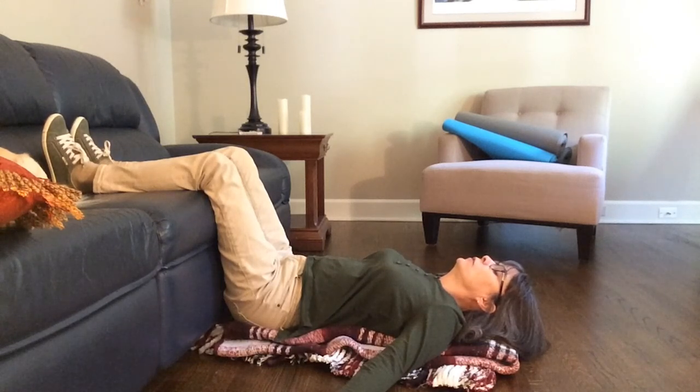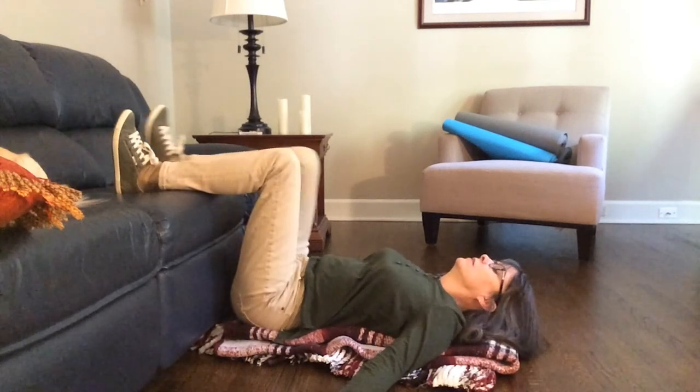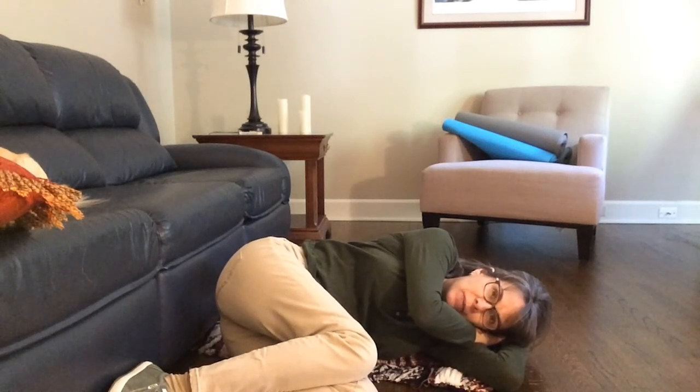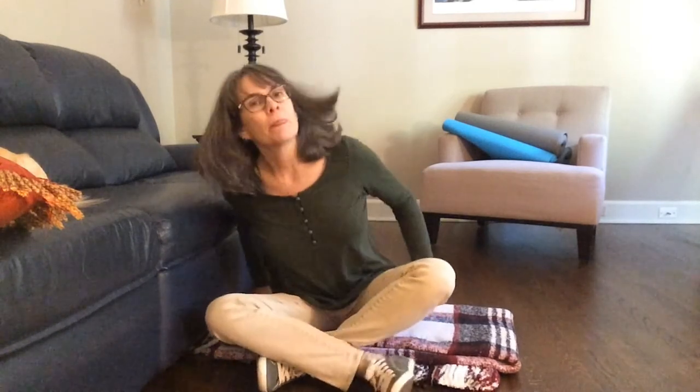I have actually fallen asleep in this very position before. Notice your breath flowing in and out. When you're ready to come out of this position — and you're welcome to stay in it today if you'd like — bend your knees and roll over onto your side. Let your hands and arms support your head for just a moment, and let your body settle back into the idea that you're going to be sitting upright again. Use your hands to push yourself back up into an upright position, and sit nice and tall.